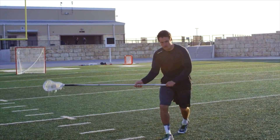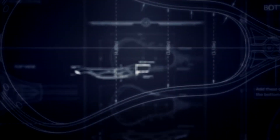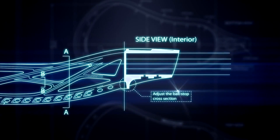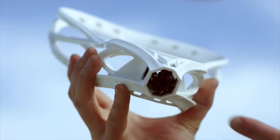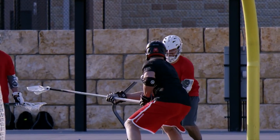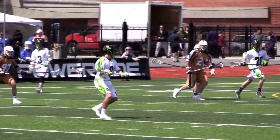Meet the regulator head designed for pure power. Built with the patent-pending lock throat technology, the regulator head securely attaches to the shaft to prevent rattle. The compression fit system maximizes throat stiffness, transferring strength through the side walls to increase accuracy and durability.